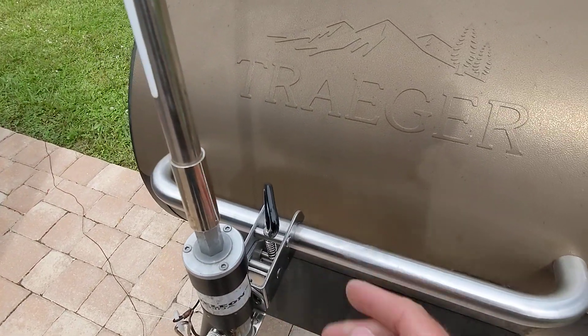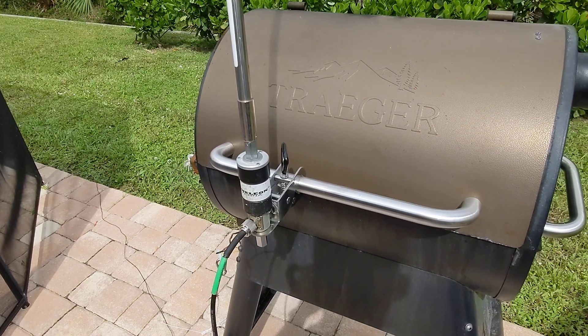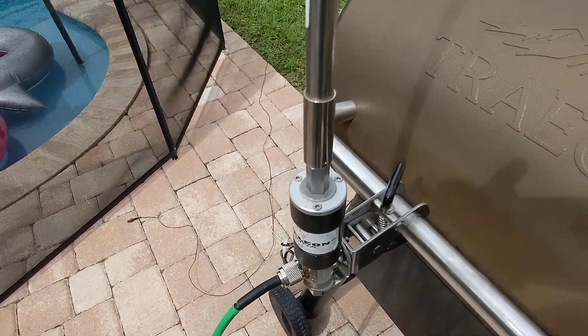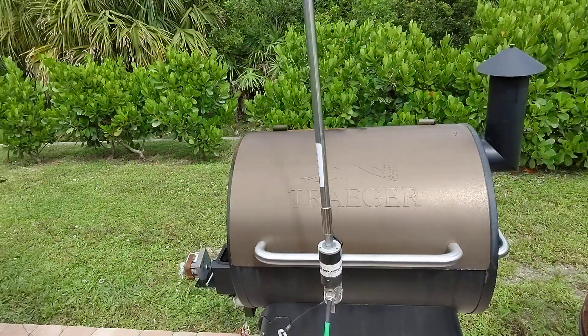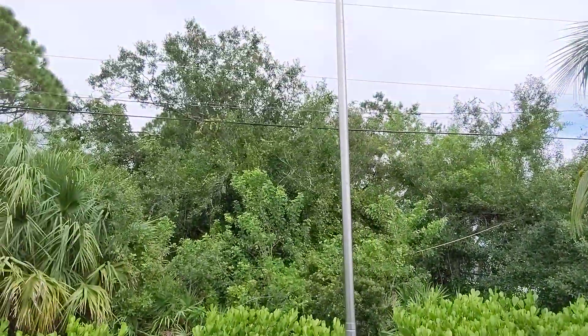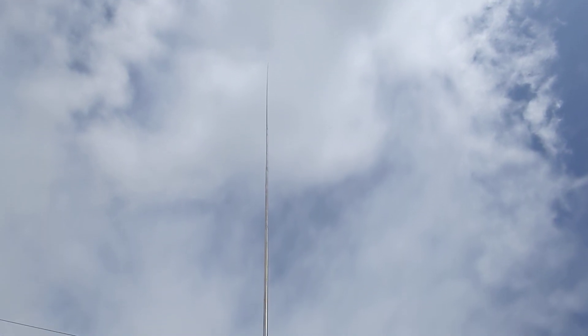Right now I have the Chameleon jaw hybrid micro here with the Chameleon telescopic whip, and this thing is actually pretty long — look at that, it goes way up there.